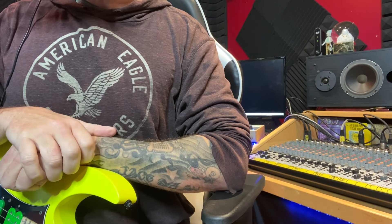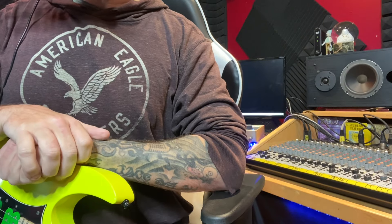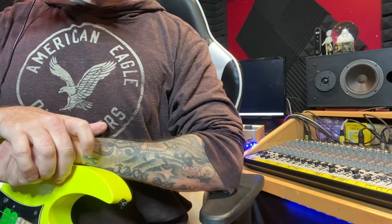Hey friends, welcome back to the channel. Today's lesson is building a rock solo in the key of E minor, and we're going to do it 80s style.